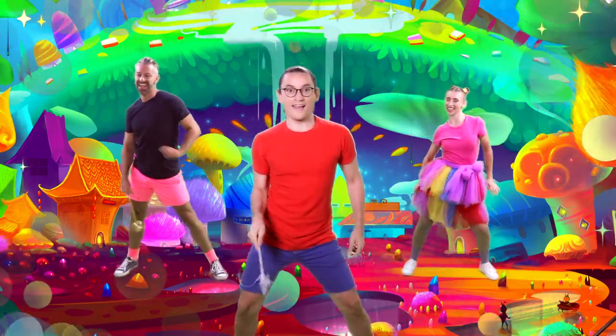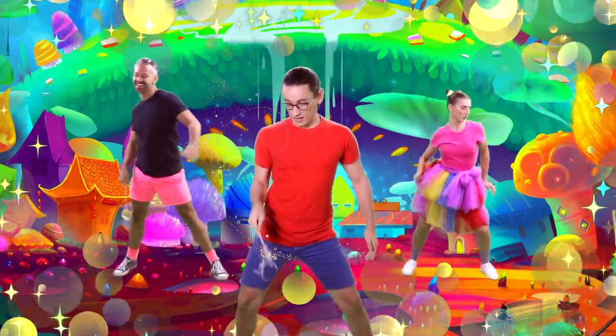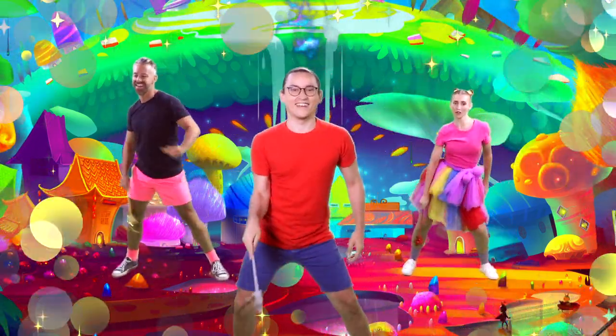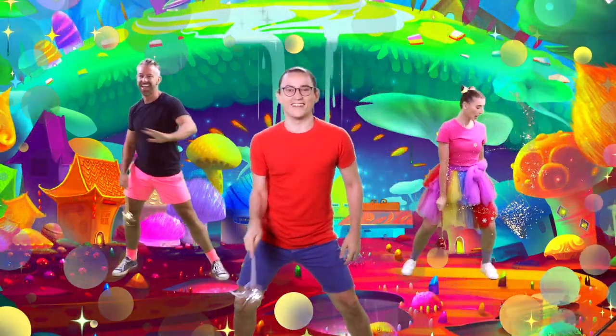Move your wands like this. Let's go. Here, there, high and low. Move your wands like this. Let's go.